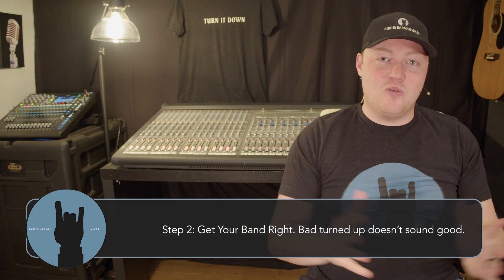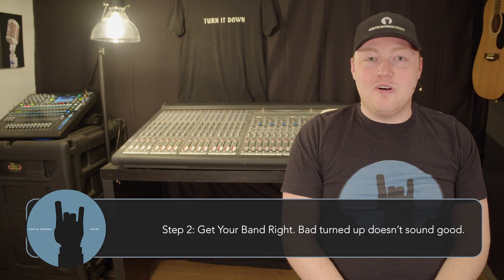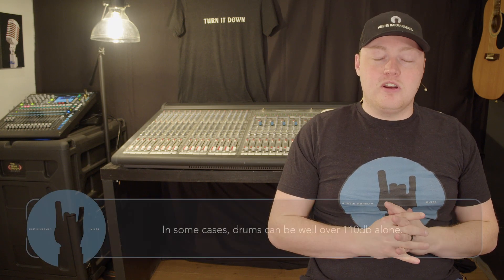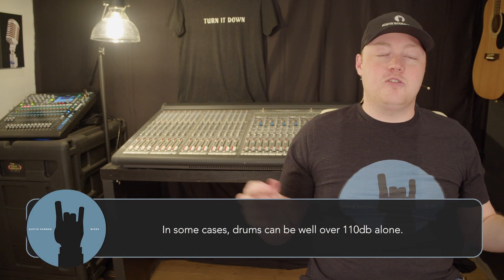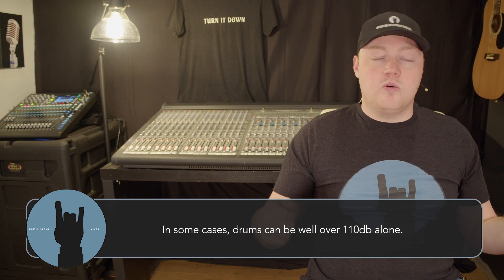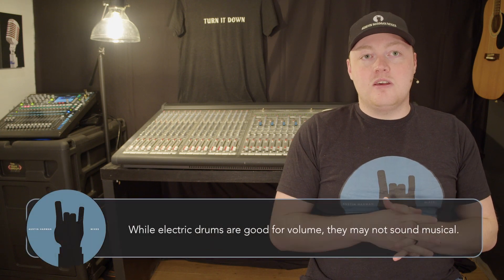Step number two in how to mix loud is to get your band right. Before you go texting your band members telling them they suck — I don't recommend that. First and foremost, the loudest thing on stage is the drums, without question. Pretty much every church these days has a live drum set or an electronic drum set on stage. If you have electric drums you can skip ahead, but if you have live drums, pay careful attention.